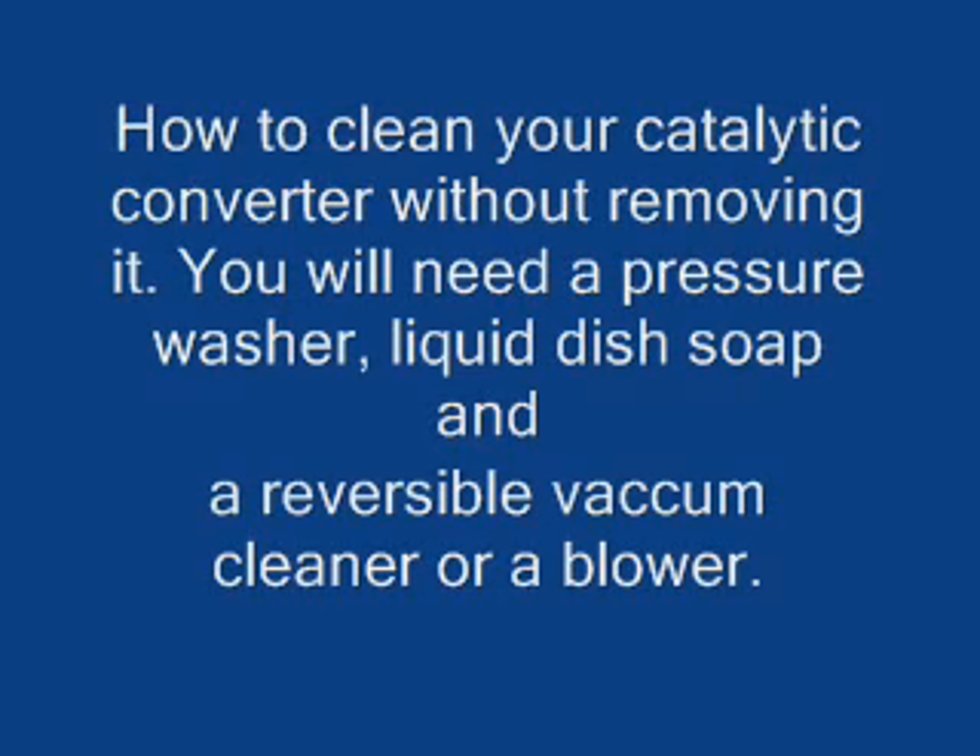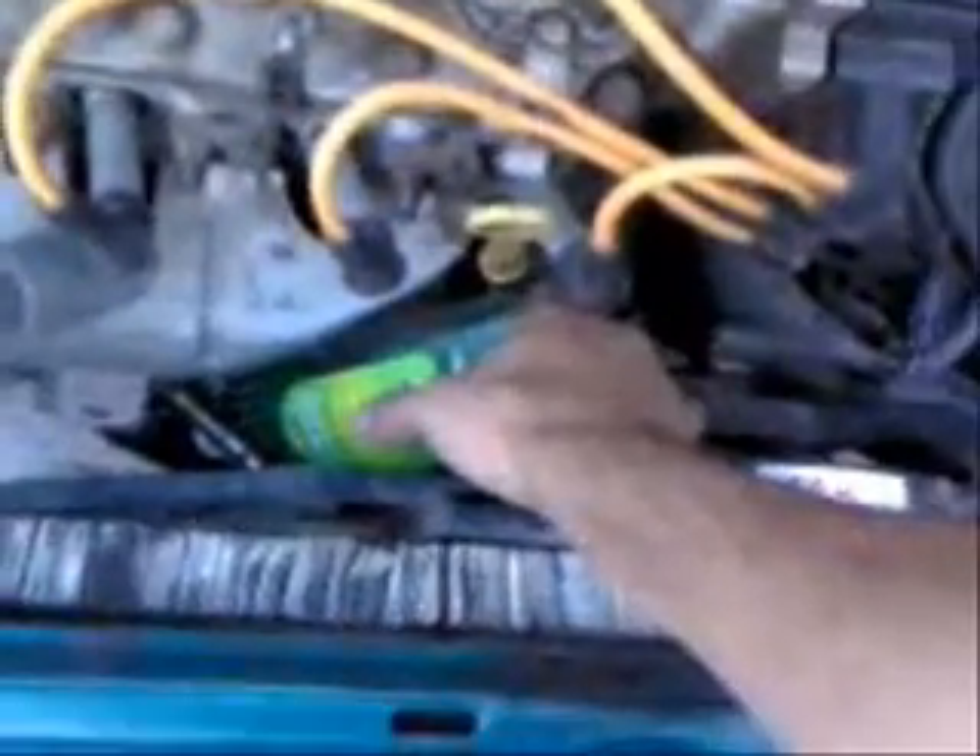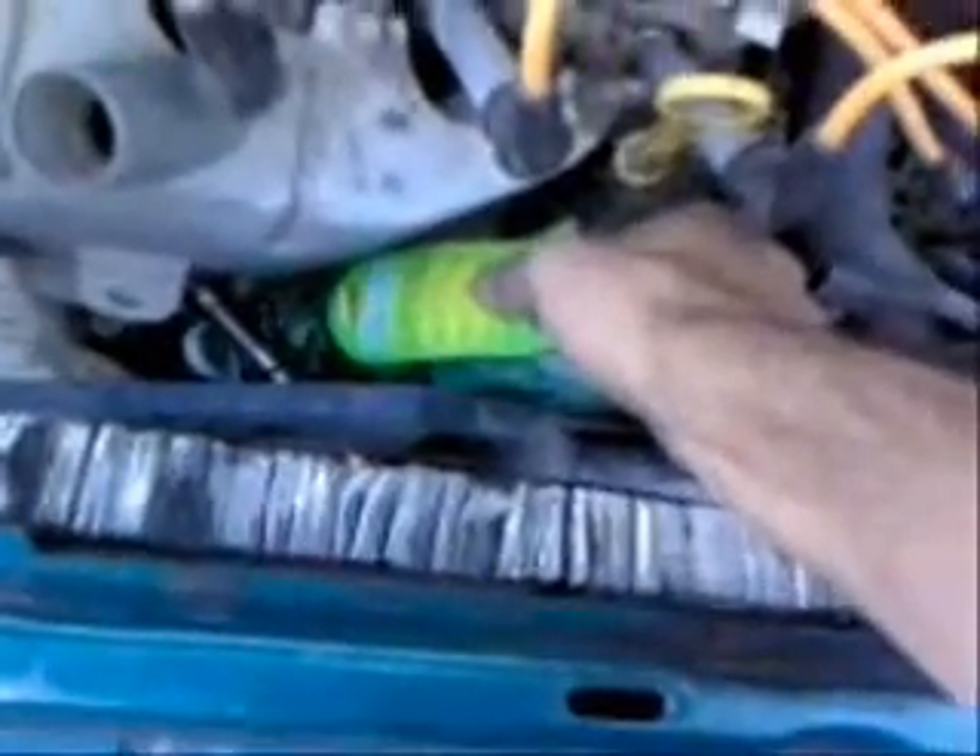How to clean your catalytic converter without removing it. You will need a pressure washer, liquid dish soap, and a reversible vacuum cleaner or a blower. First, you start by removing the exhaust pipe from the exhaust manifold, then you just pour in some dish soap — I'm doing it right here.